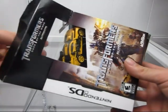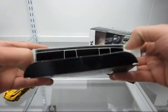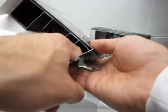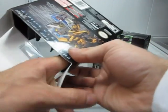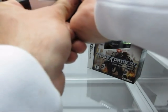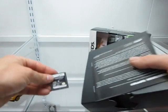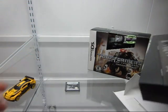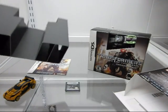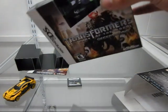The first thing you're going to realize, after you take out the figure, is that there's no cartridge box at all. You're probably going, well, what happened? Where's the game? There's a little slot in the corner here. And there it is. Looks exactly like the previous ones that came out back in 2007. It comes with the instruction manual, of course, but there's no actual casing for it. It's just the cartridge loose like that. Same goes for Decepticons.